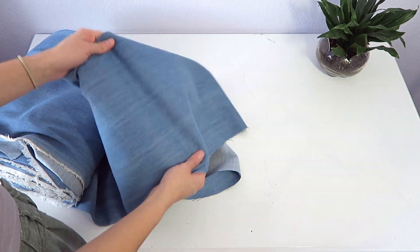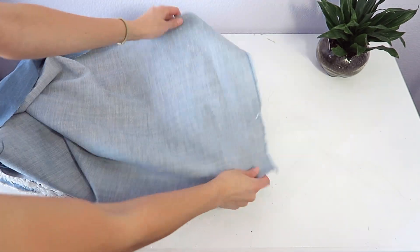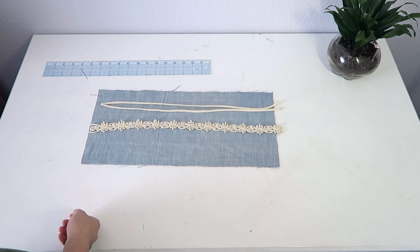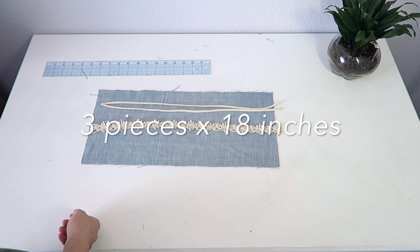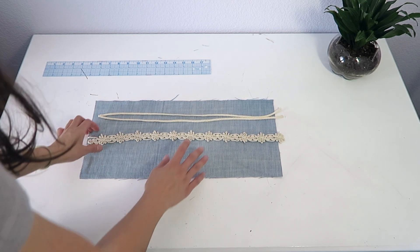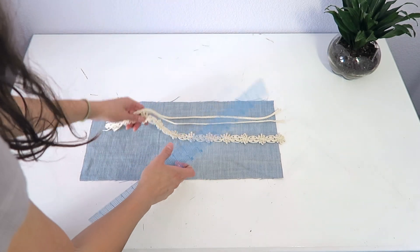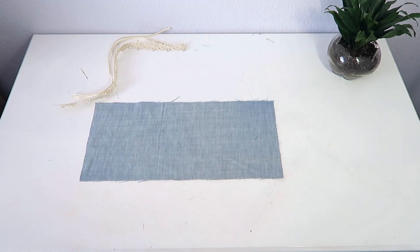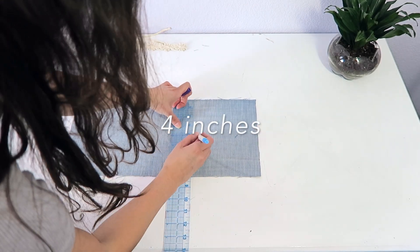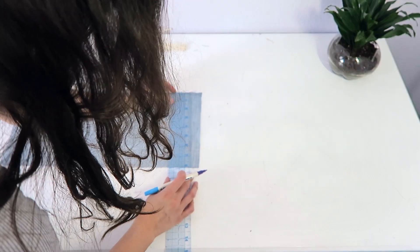Then take your second fabric — I actually ended up flipping mine over for a lighter wash — and cut a rectangle 18 by 8 inches for your second pattern piece. Once you do that, you're going to cut three pieces of your trimming to 18 inches. Then take a ruler and mark the middle point of your pattern piece, which is four inches, and mark that straight across. This is going to help when you add your trimmings.